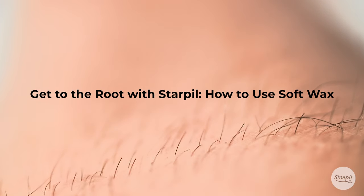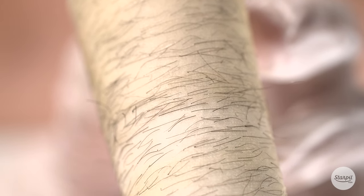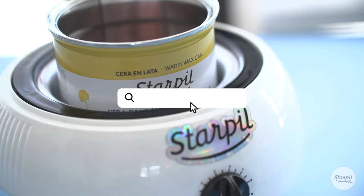Get to the root with Starpill. How to use soft wax. Today we're going to be talking about how to use soft wax.